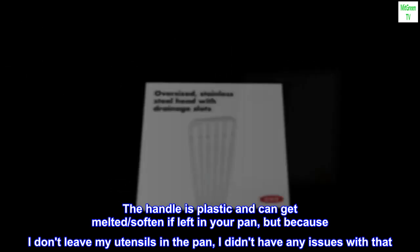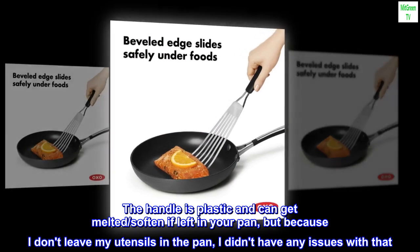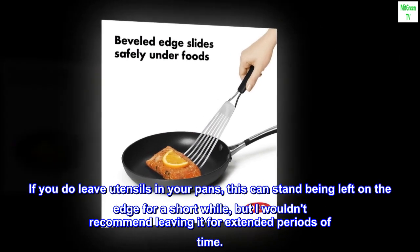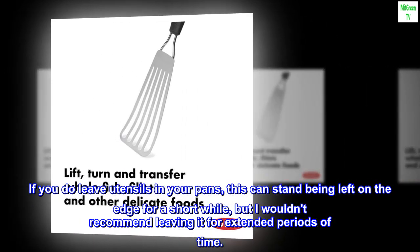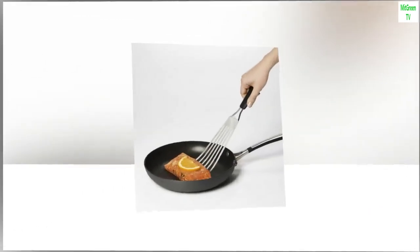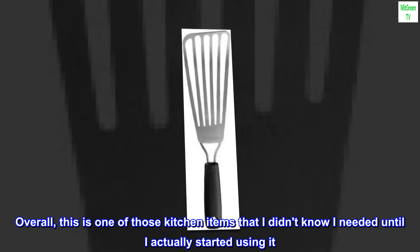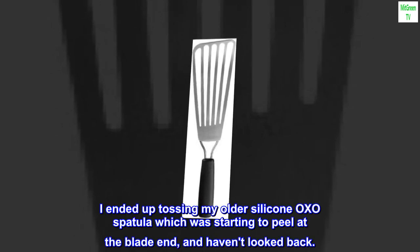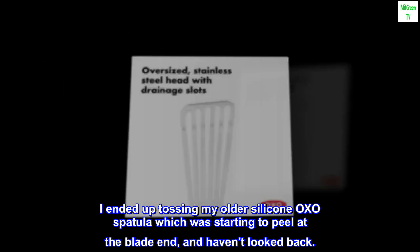The handle is plastic and can get melted or softened if left in your pan, but because I don't leave my utensils in the pan, I didn't have any issues with that. If you do leave utensils in your pans, this can stand being left on the edge for a short while, but I wouldn't recommend leaving it for extended periods of time. Overall, this is one of those kitchen items that I didn't know I needed until I actually started using it. I ended up tossing my older silicone OXO spatula, which was starting to peel at the blade end, and haven't looked back.